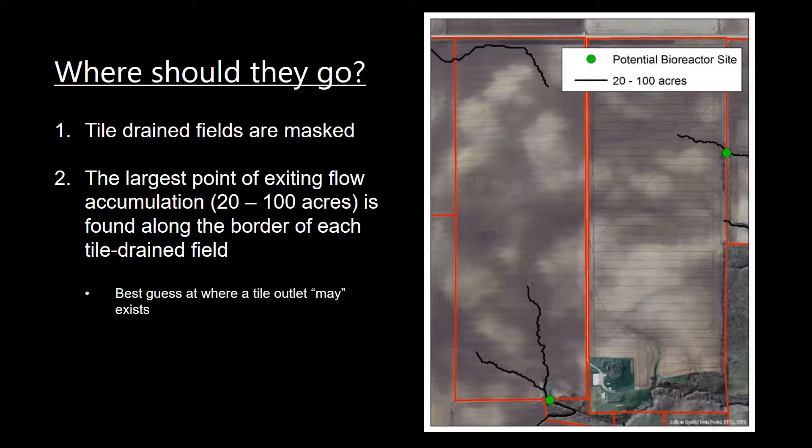While the tool is running, I'm going to explain how the tool works and finds these ideal locations for bioreactors. First, a mask is generated of all the tile-drained fields, and that's based on that drainage table. Then, the largest point of exiting flow accumulation — and it must be between 20 and 100 acres — is found along the border of those likely to be tile-drained fields. This is our best guess of where a tile outlet may exist.